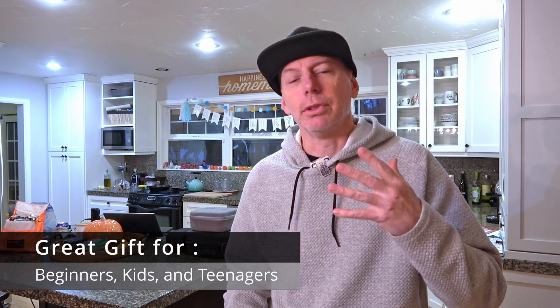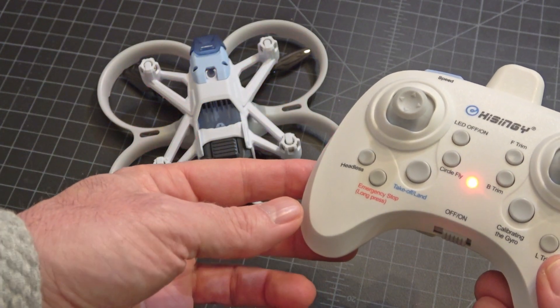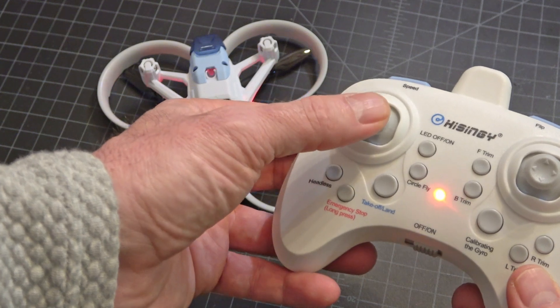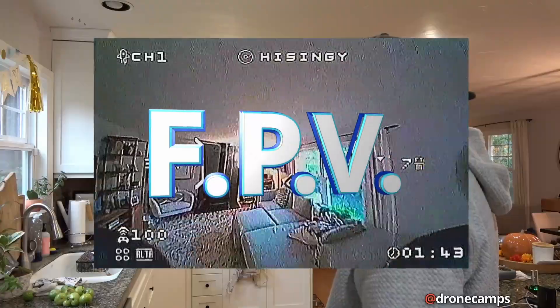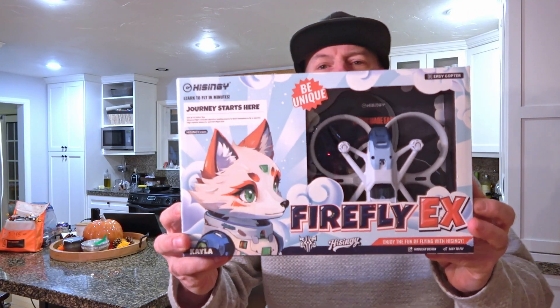Welcome to the Drone Camps channel. If you are a new pilot or aspiring to be a brand new drone pilot, this video is for you. This drone from Heisingy is one you can start out flying line of sight — which I always recommend — and then move up to FPV. This one is called the Firefox EX.